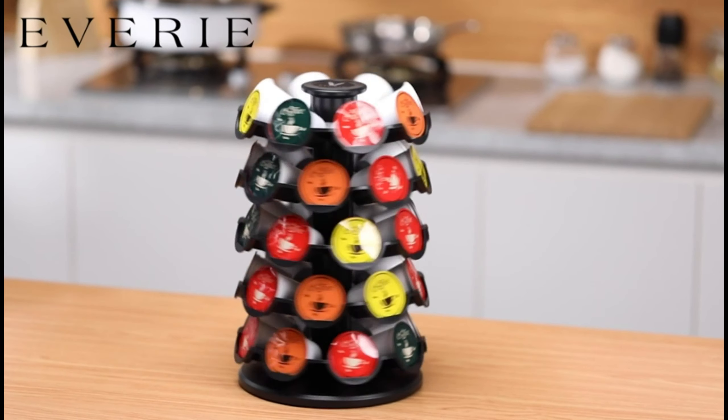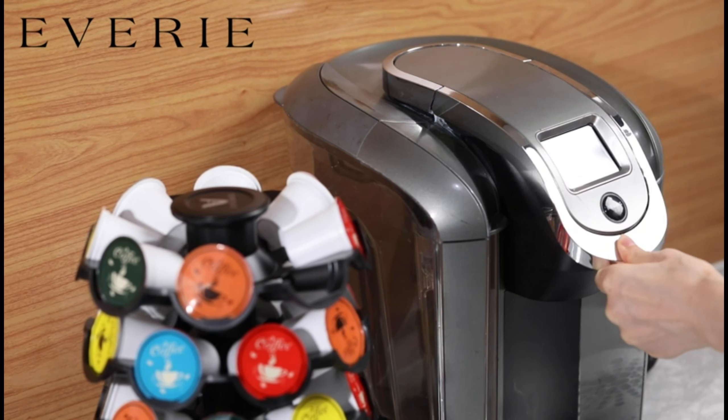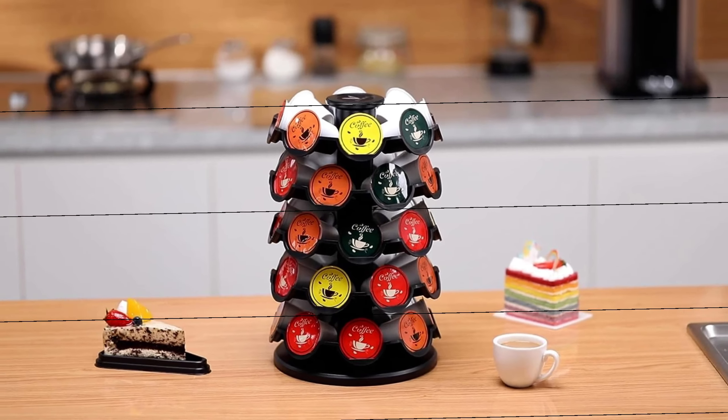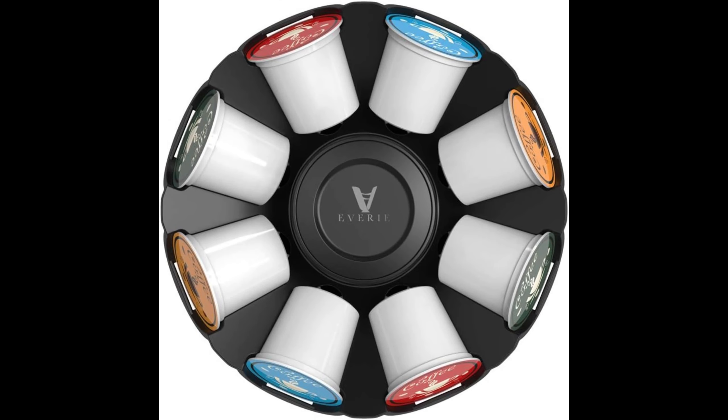Pods stay put — each slot is minimal 0.3 inches apart and the pod holder lip is 0.2 inches higher than pods, to stop pods from conflicting with one another or flying out while rotating.